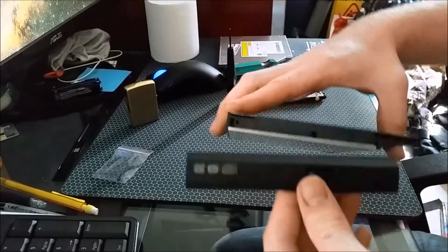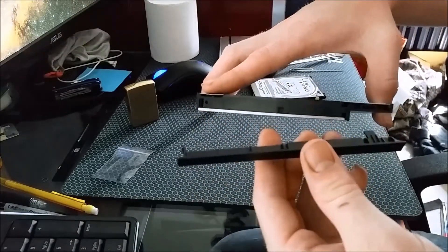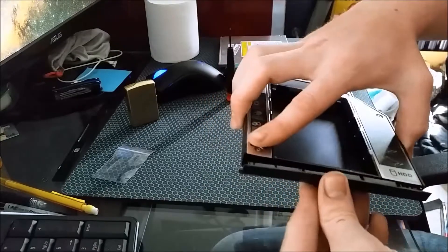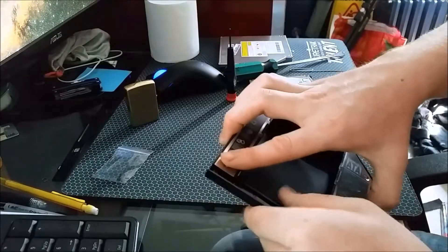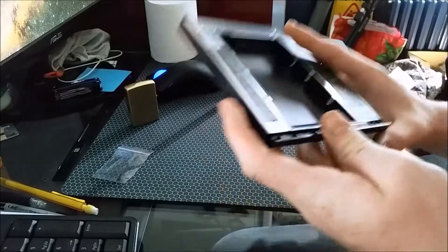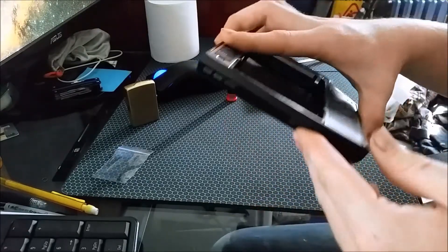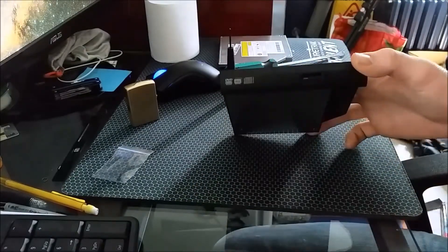Next, get this lined up correctly, make sure your tabs are going to go in there properly. Then I start on that side and just kind of work your way over until it fits nice and flush. Push your button and everything is good. Now you've got your faceplate on there.